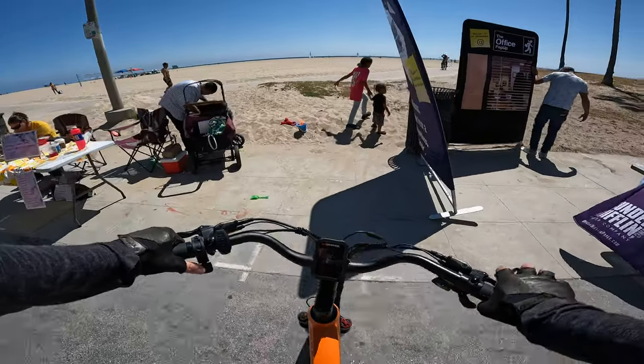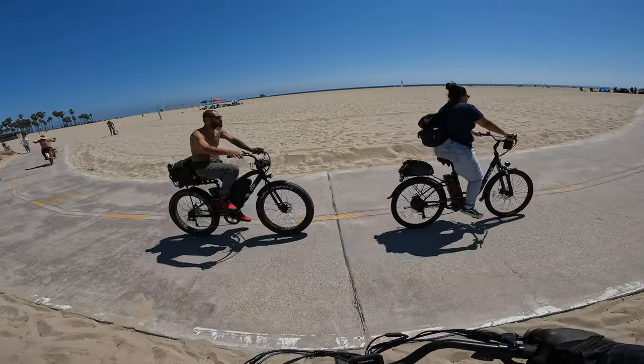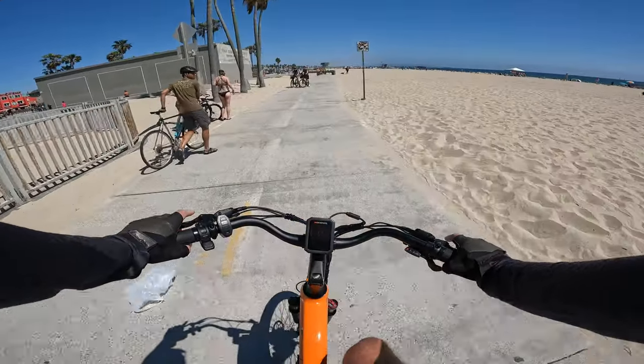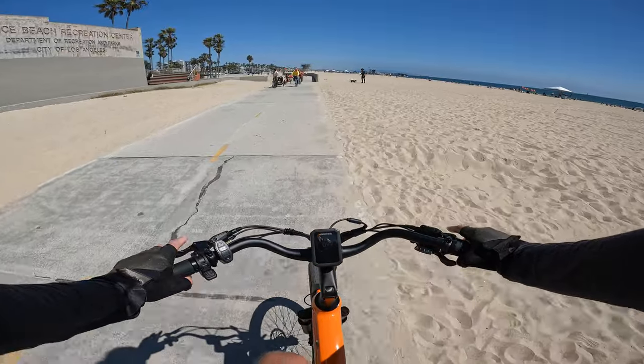Let's see if we can get through a little bit of sand here — not too bad. It does have the brake cutoff sensor so you can just cut out the motor at any time if you want to.